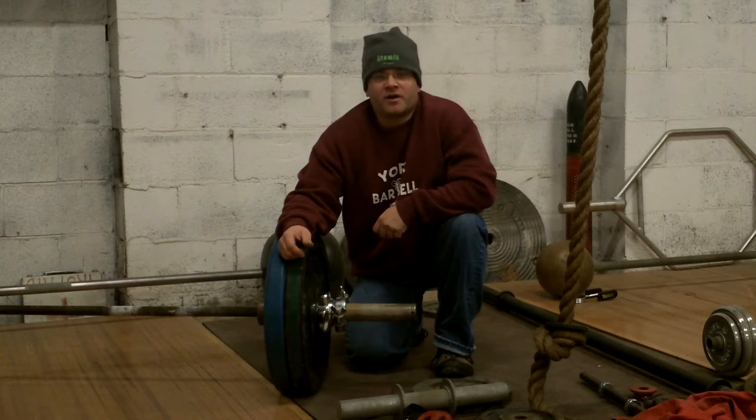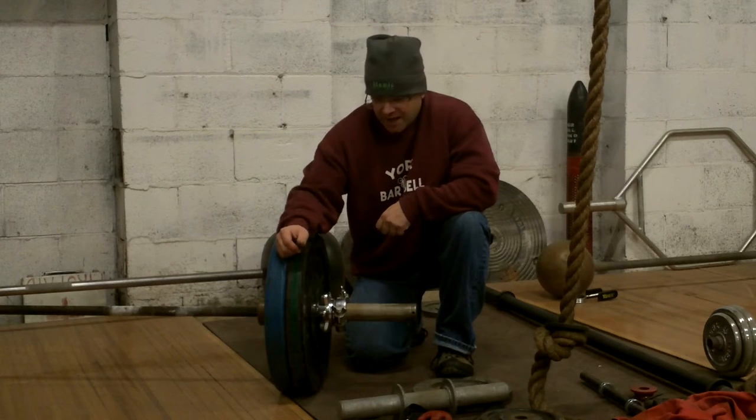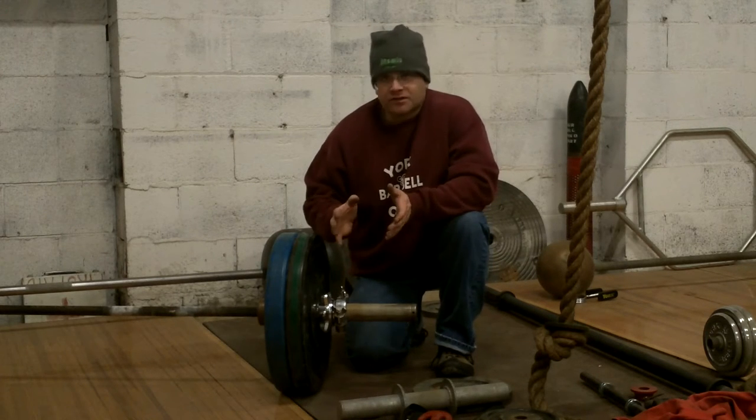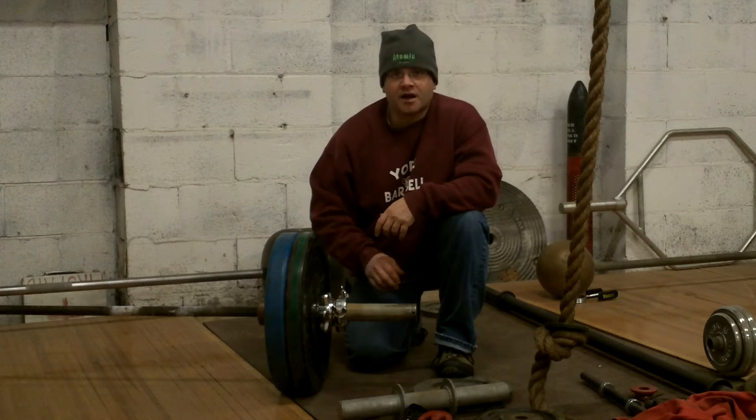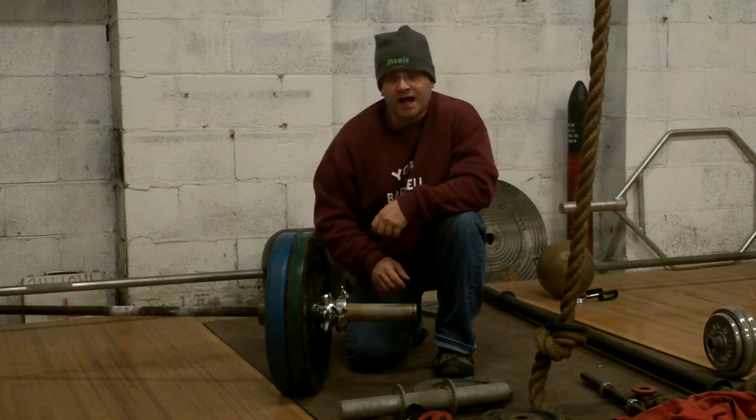Hello, this is Roger LaPointe from Atomic Athletic — that's www.atomicathletic.com. And today, I'm just going to be talking about our new low-profile set screw type Olympic collar.